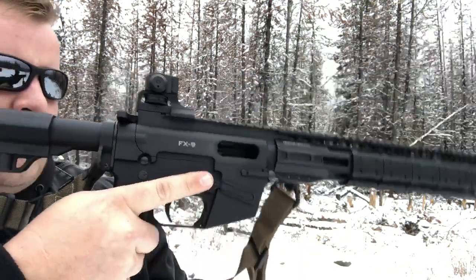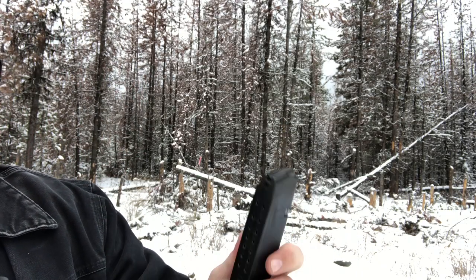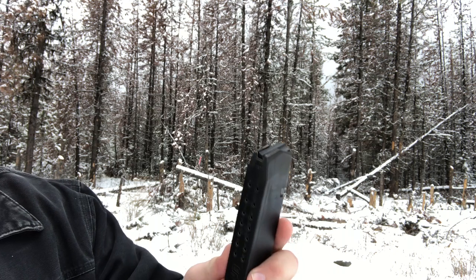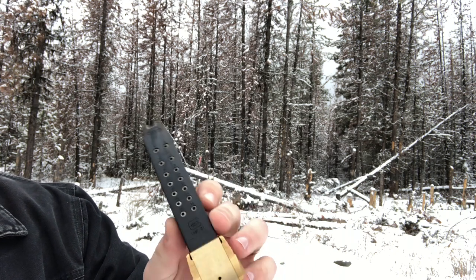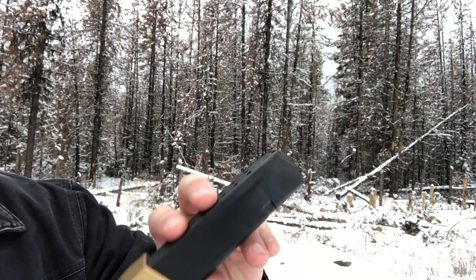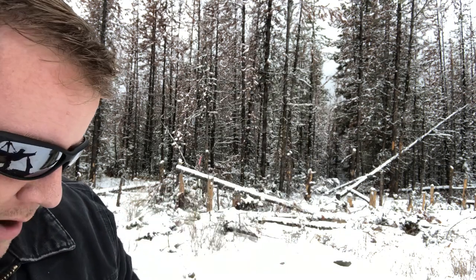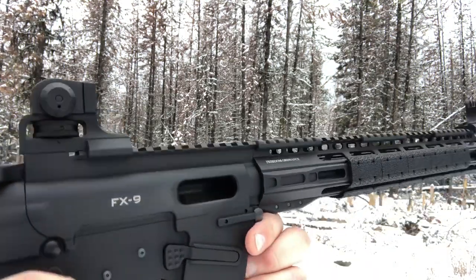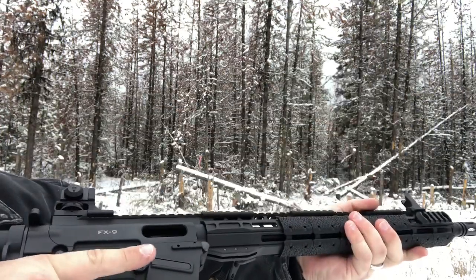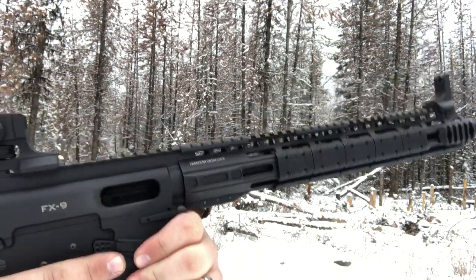That was 20 rounds in this magazine, and they all seemed to function pretty flawlessly. That says something about the Glock magazines — the SGM Tactical mags and even the Magpul 21-round polymer magazines seem to have issues with steel case ammunition, but the Glock magazine works just fine. The gun ran flawlessly, was consistent, and locked back open on the last round. Pretty pleased, and there's a lot more to come with this fun little pistol caliber carbine.